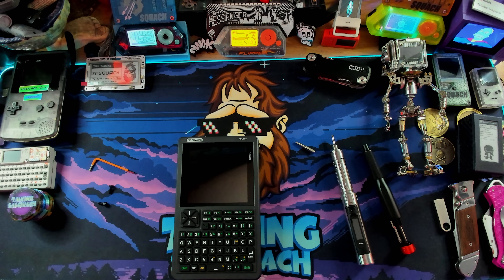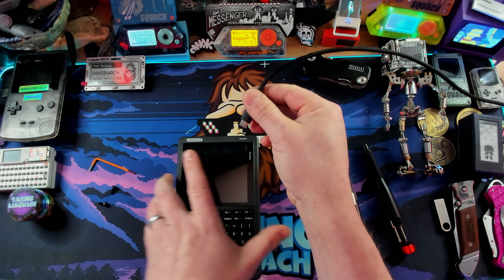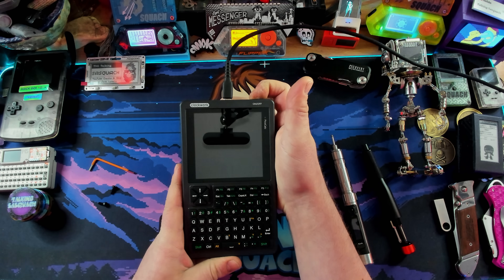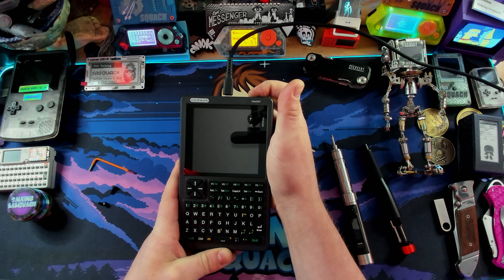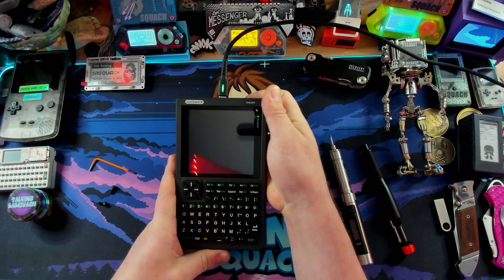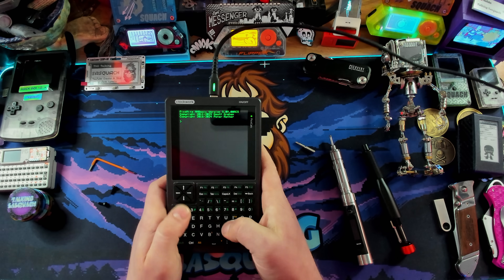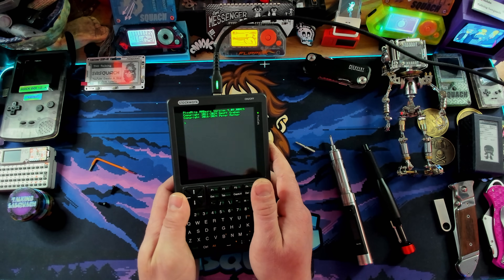Now we have our PicoCalc. Since we're going battery-less, let's plug it in via USB at the top. Hold this button and it should fire up. Hello? Hold the button — there we go! Here we are, actually running PicoCalc — fantastic.